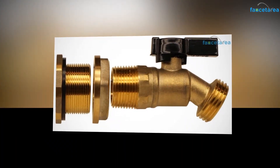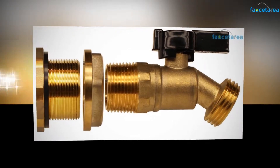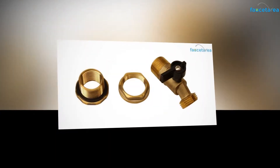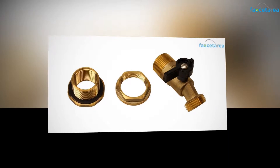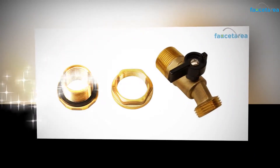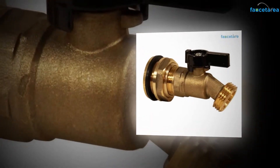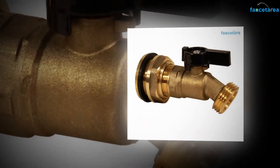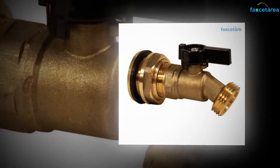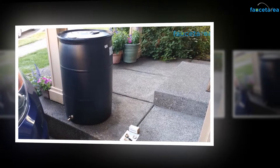Brass fittings offer excellent conductivity which encourages the efficiency of boiling water. They can resist excessively high temperatures. Also, amongst all metal fittings, brass is unique as it has the property of resistance to corrosion. People living in areas where water has high corrosive properties can use this tap as it does not rust, and since corrosion and rust are two main agents that cause wear and tear to metal fittings, this tap is likely to last longer.